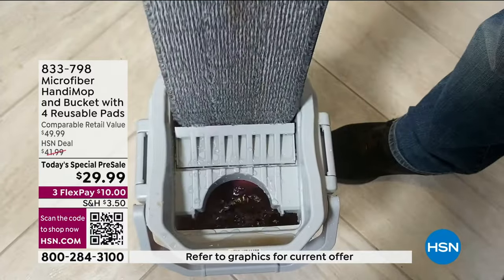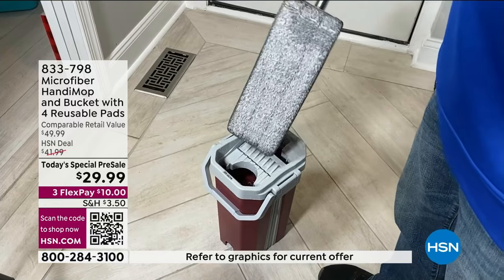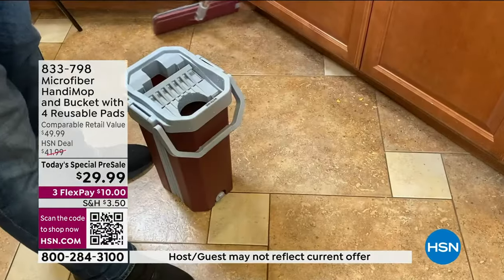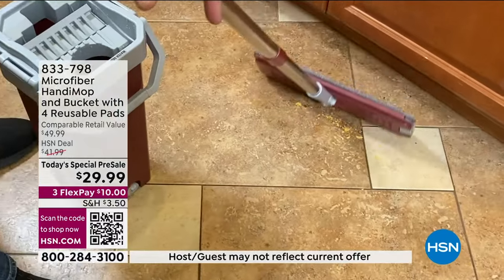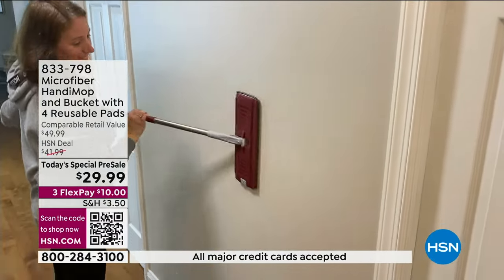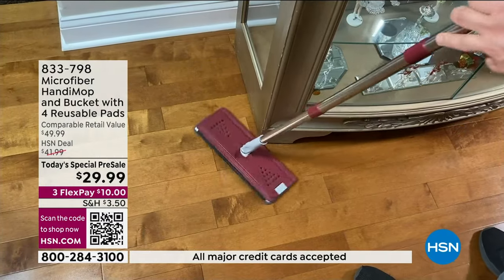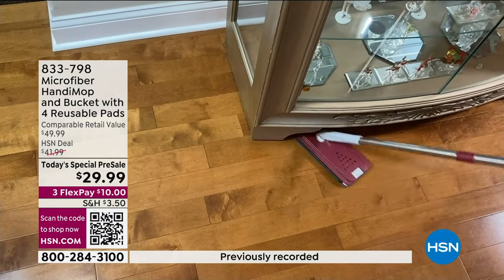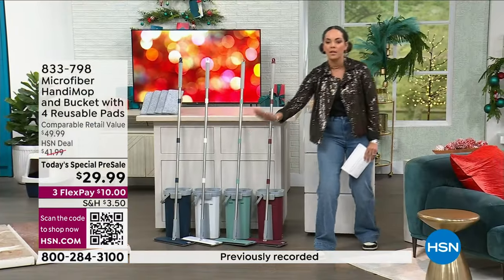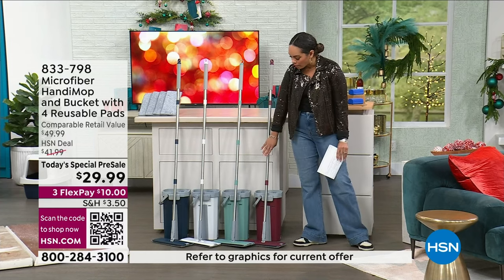One side is dry, one side has water. Whenever you get that fresh water, you dry it off and go back to cleaning that floor. Everyone is going to get that stainless steel handle — it is four and a half feet long — giving you a better reach, especially for low-profile furniture pieces and beds that you want to slide it under.